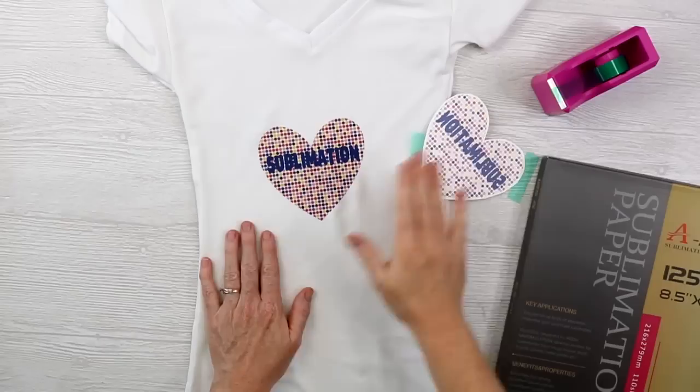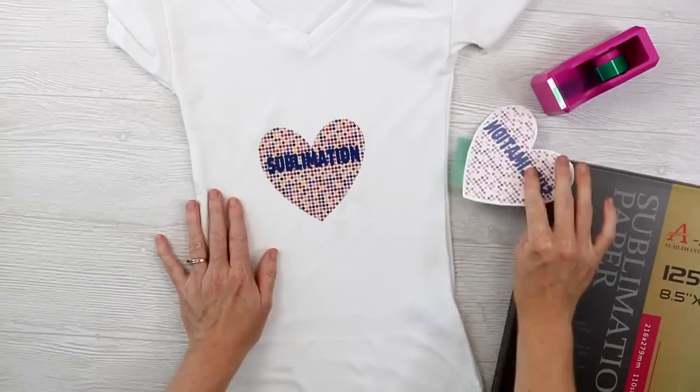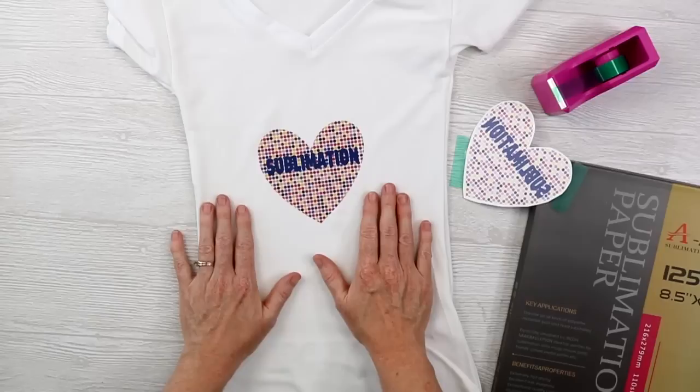I got over to the press and realized I did not pre-press my shirt, so I removed this, pre-pressed the shirt, re-lint rolled and added this back, then pressed it to my shirt and peeled it away. You can see it says sublimation, the colors are bright and vibrant, and this is what we can use to compare everything else to as far as the look you're going to get on the dark cotton shirt.